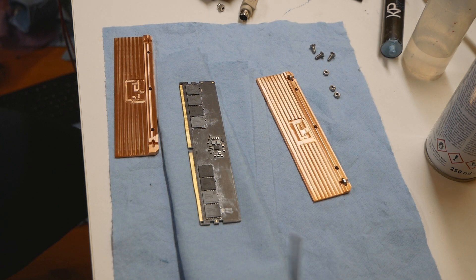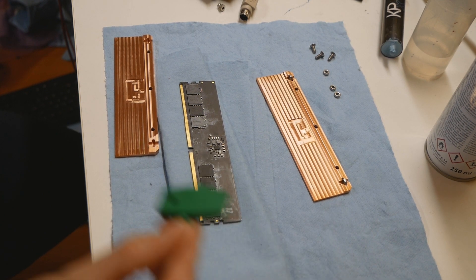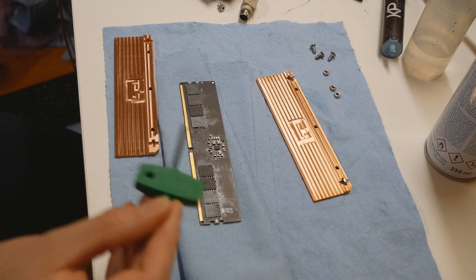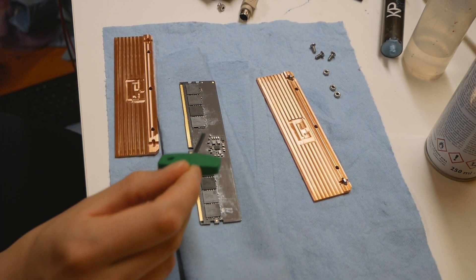I used paint thinner once again to remove the heatsinks from these Vengeance DDR5 memory sticks. This time around they are much easier to remove compared to the Dominator GT memory modules, which are known to be very difficult. I only had to soak the memory sticks in the liquid for about 30 to 60 minutes — one hour was completely enough to be able to remove the heatsinks.